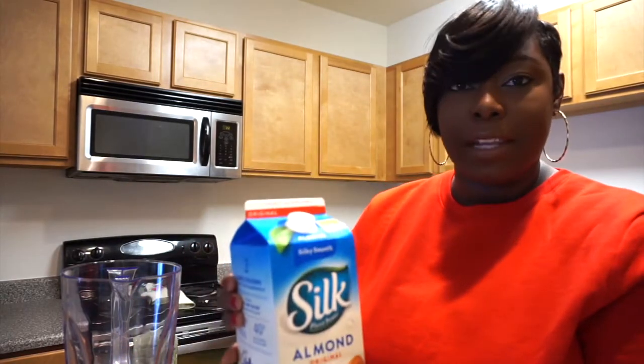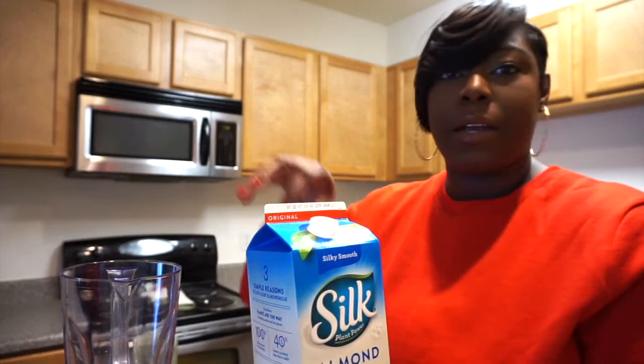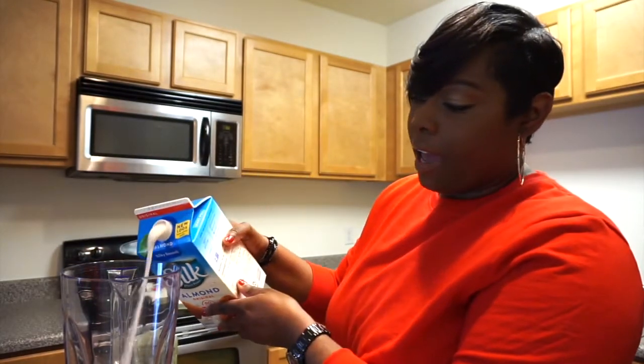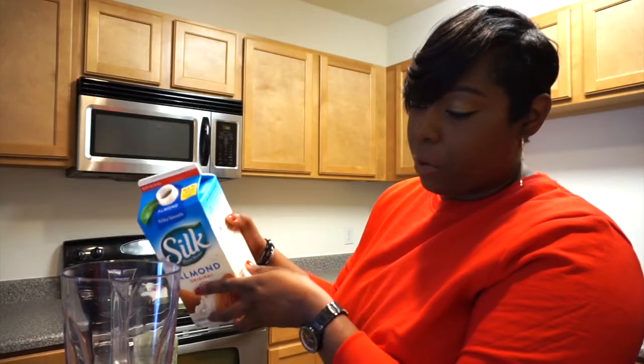First, what I want to do is start off with my ice cubes and just throw those in. Next, I'm going to pour my liquid in first so it can already be at the base of my blender. I don't have any measurements, so I'm just pouring in as I see fit. Next, I have a handful of blueberries, so I'm just going to throw those in there.